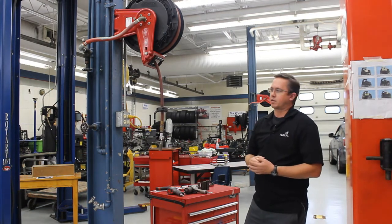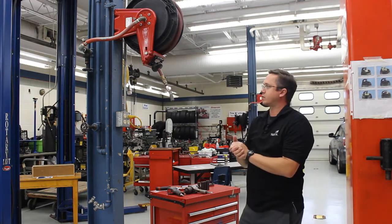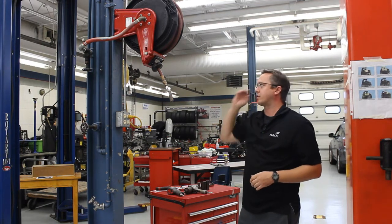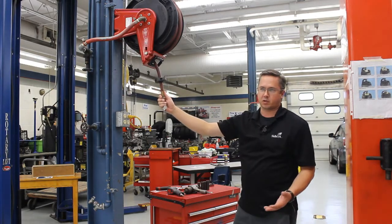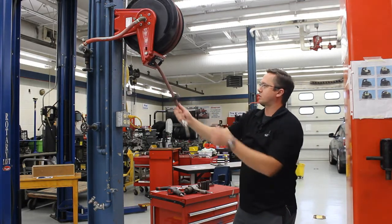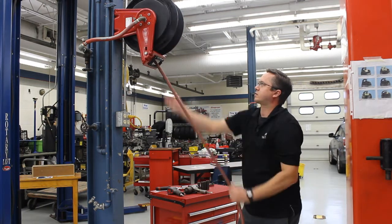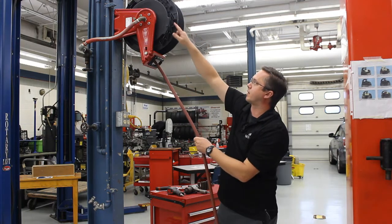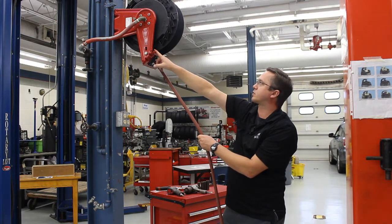When you go to use the air hose, it's normally going to be wound up on a reel like this, and what you're going to start by doing is pulling the air hose down. Now when you pull the air hose down, you're going to pull out enough so that it's laying flat on the floor all the way to the furthest point you need to work on. You'll notice there's a set of teeth right here and a little catch latch, and that's what locks it in place.